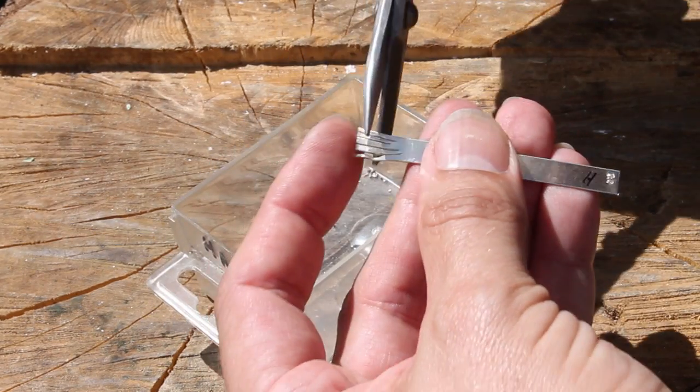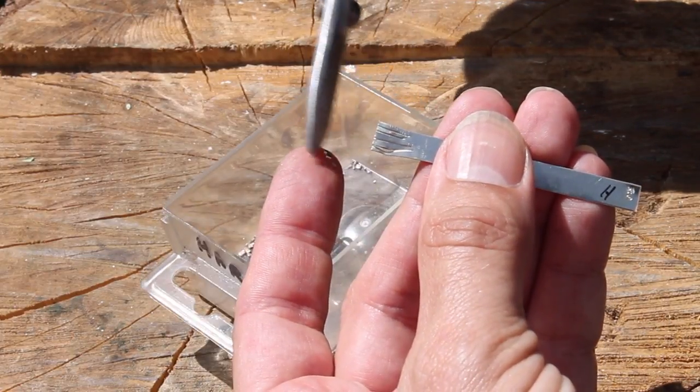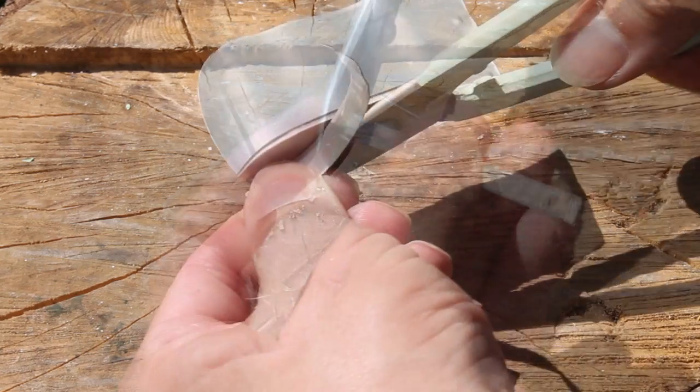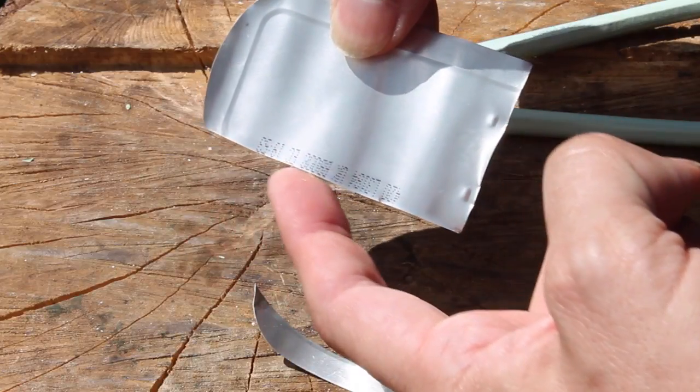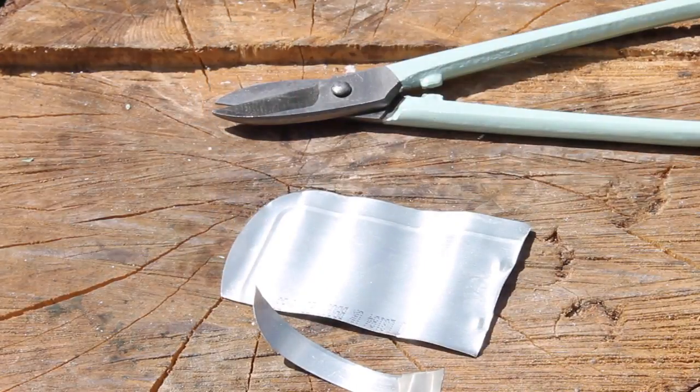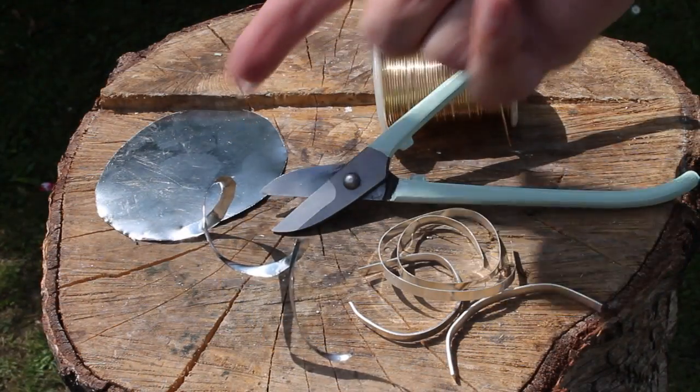These seven-inch shears are a great little size for cutting small bits of silver sheet or for fringing solder. Just remember to keep the main part of the material on the right-hand side and you'll get a safe, clean cut with minimal effort. So there you go — there's a lot more to jeweler's shears than perhaps you first thought.